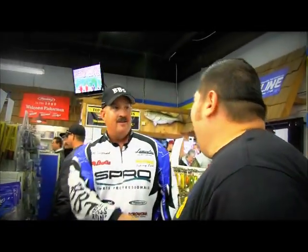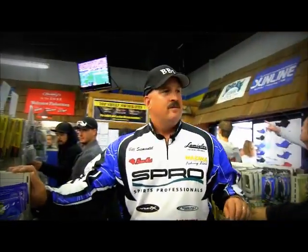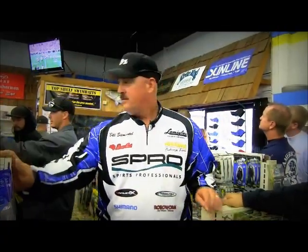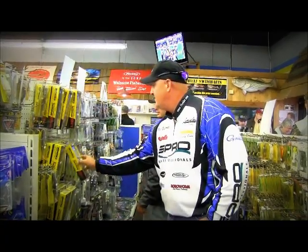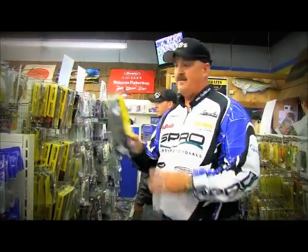Hey Bill, I want to ask you about the DBZ1 Fast Sync. The 8-inch? 8-inch Fast Sync Trout Pattern Flat. That's the glossy. I see it right here, this one right here.